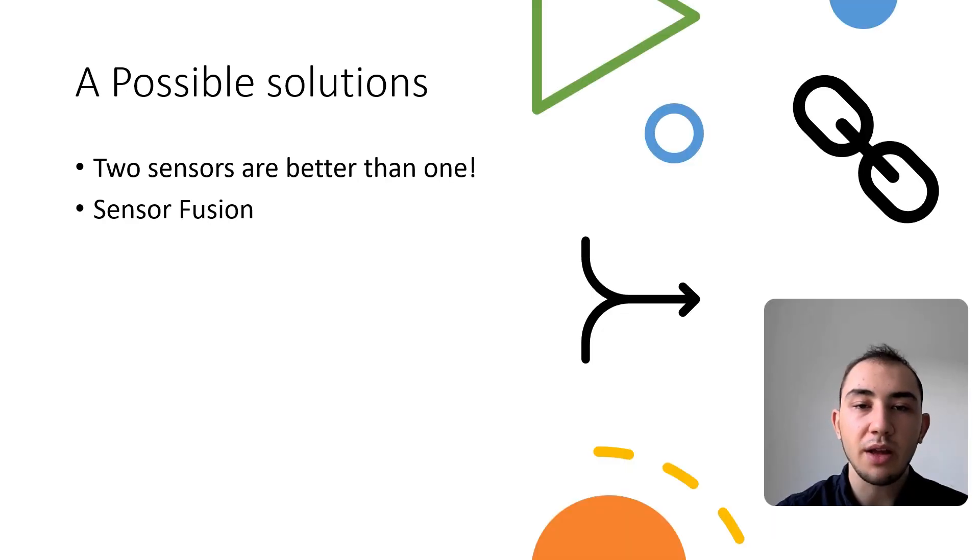One possible way to mitigate this problem of noisy sensors is the use of sensor fusion algorithms. Sensor fusion algorithms basically rely on the notion that two sensors are better than one. The concept behind sensor fusion is to take the outputs of two different sensors which measure indirectly the same thing. For example, the current position and orientation of the bicycle can be calculated in two different ways using the sensors on board.